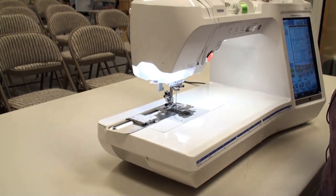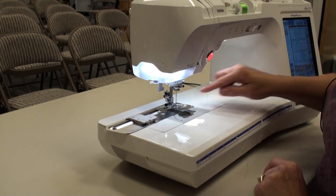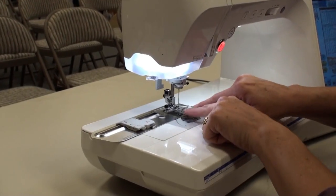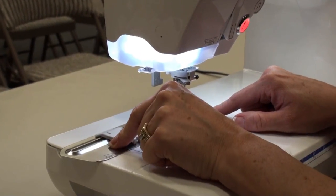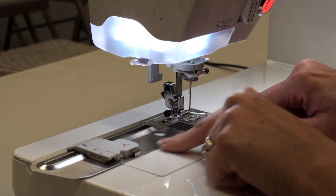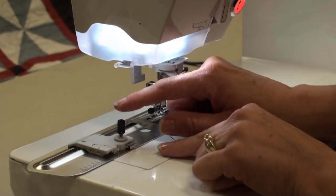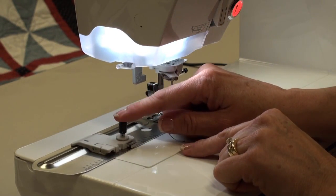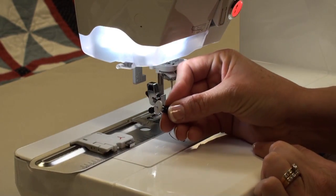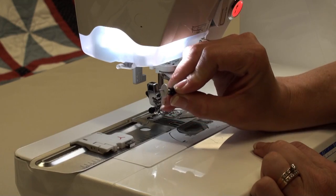The attachment fits right onto the needle plate of your machine. Just one screw holds it in place, so it's very easy. On here you have a sliding attachment that lets you choose the radius of your circle, and it's marked in metric. You're going to put the center of your circle right here — there's a pin, kind of like a thumbtack, that fits right in there, and there's a red mark so you know where to put it back.